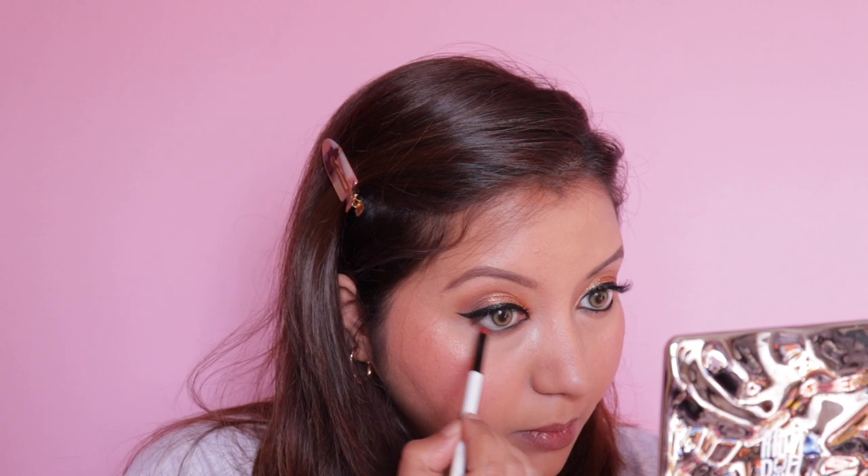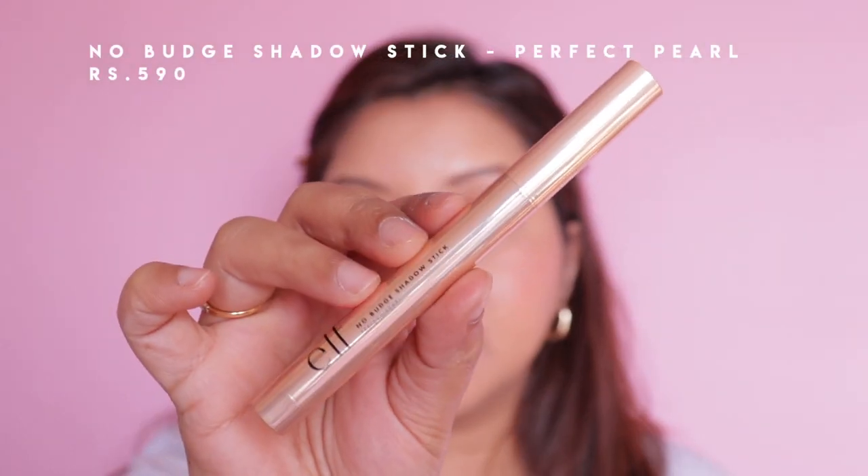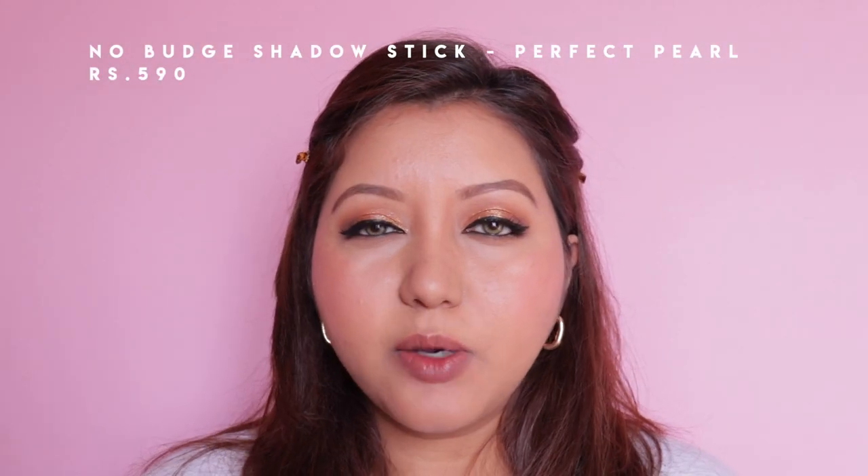I noticed elf doesn't have a kajal, so I'm using my usual Maybelline Colossal one. I'm going back to the Pumpkin Pie palette and using the warm brown shade on my lower lash line. Next I'm using the No Budge Eyeshadow Stick in Perfect Pearl — a beautiful white pearly glittery shade — on the inner corner of my eyelids. I'm also using it as a nose highlighter. It's retractable, which I like.